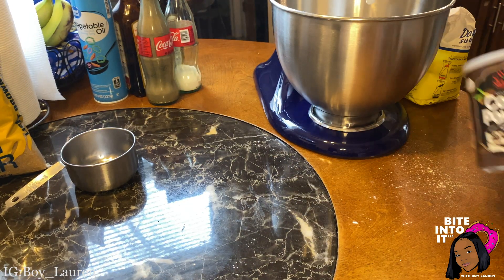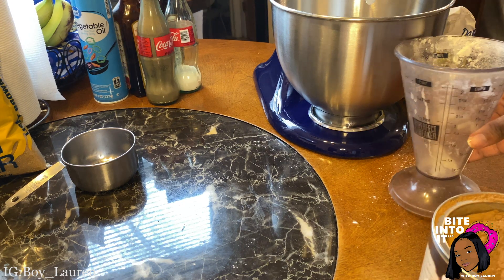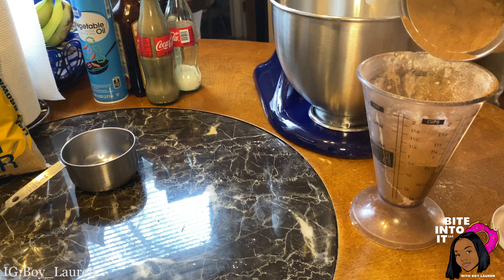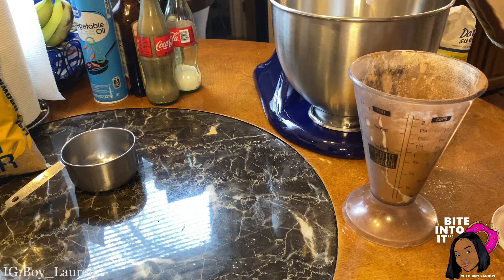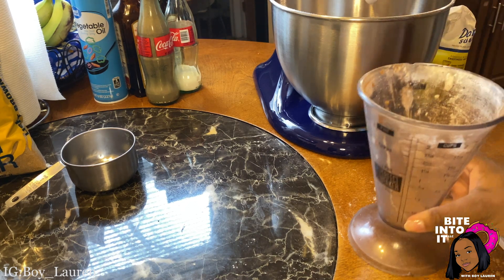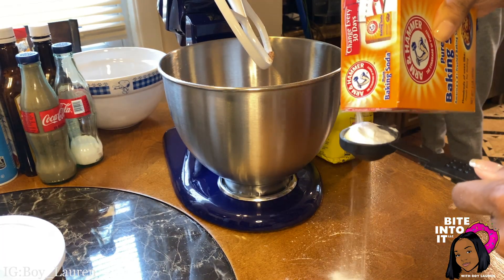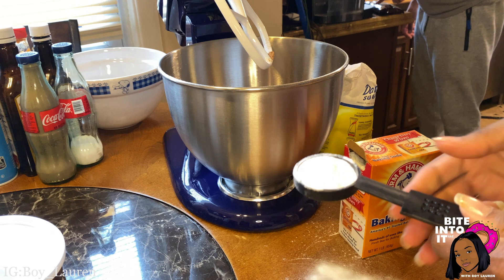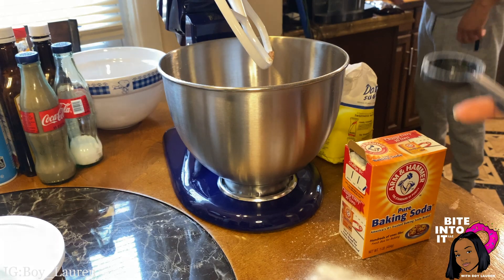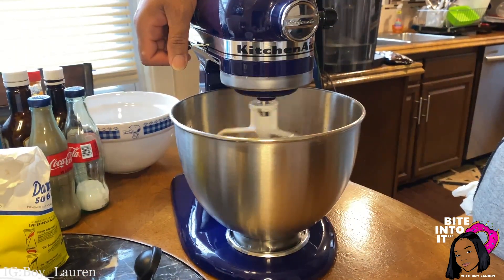Now we will be adding one cup of cocoa powder. Next we are adding one tablespoon of baking soda — make sure you get it in the measuring cup, unlike I did. Now that all of our dry ingredients are in there, we are going to mix them up.